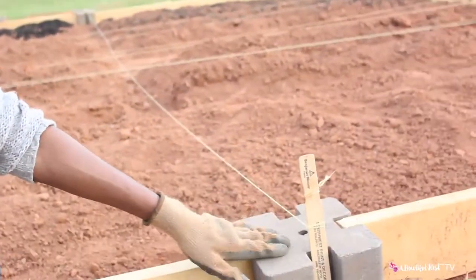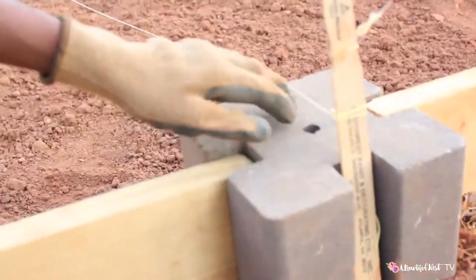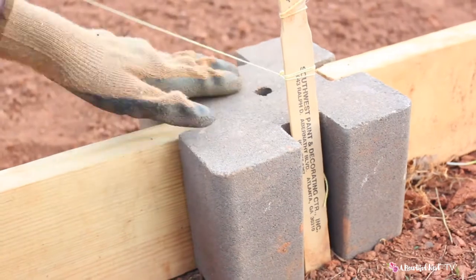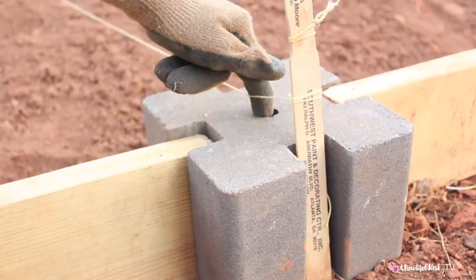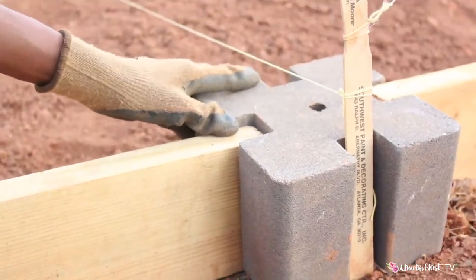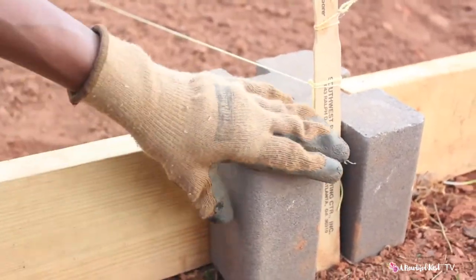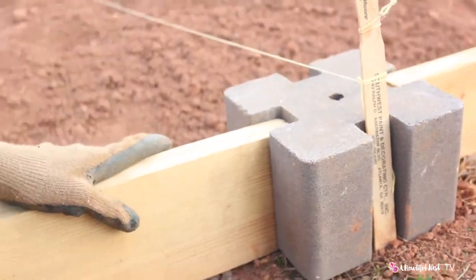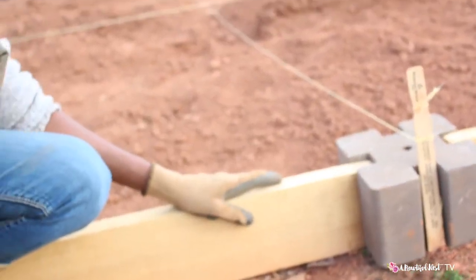There's a hole inside here for maybe a rebar, just so you can get extra support so this doesn't move. But we didn't do that — this is totally movable right now. That's because we want to make sure it's positioned where we want it before we make anything more permanent.